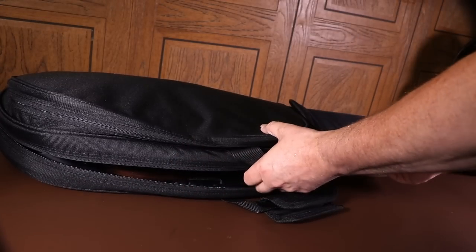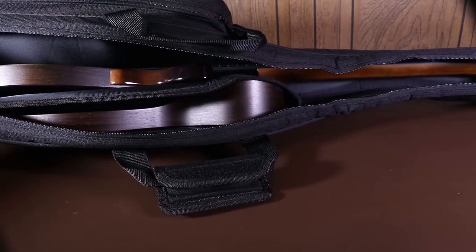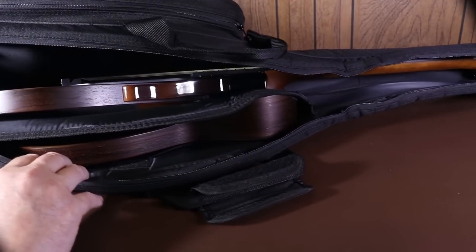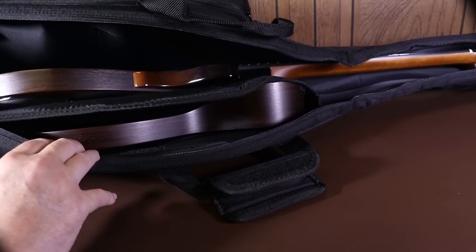The first sight you get of the guitar is just through the slot of the bag, and you can see it's in two parts. I chose a dark wood colour because I like the look of that, and it looks like everything I expected it to be. Let's take it out and take a closer look.